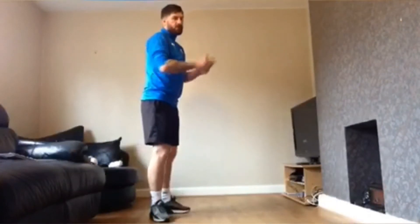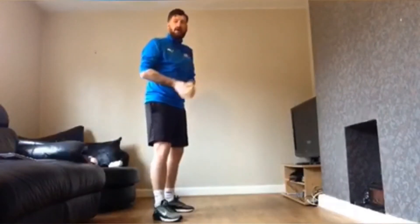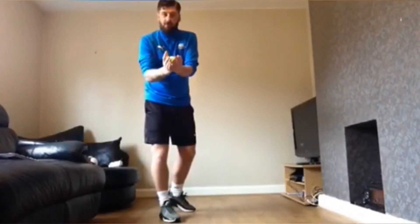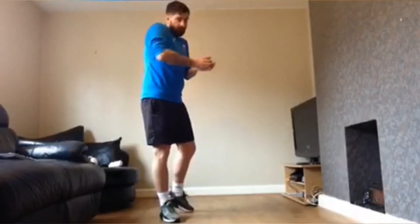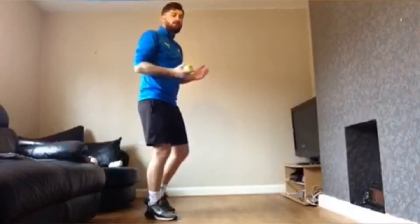For this challenge, I'm going to throw the ball at the wall. I'm going to catch with two hands, little fingers together. When the ball comes in, thumbs over the ball, bring it to your chest. How many can you do in one minute?